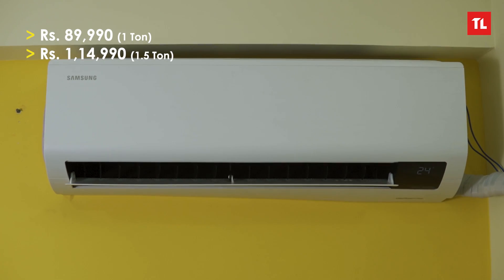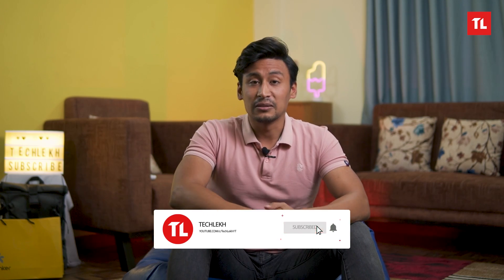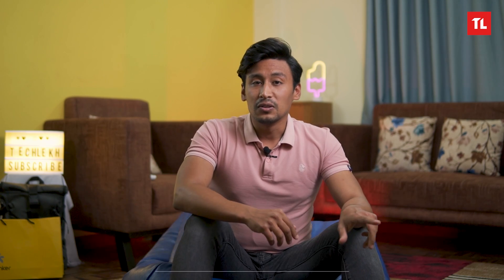The price of the 1.5 ton AC is $89,990 and the 1.5 ton AC is $114,990. In this video, we will see the installation of heating and cooling features. Subscribe to our channel and hit the bell icon for notifications.